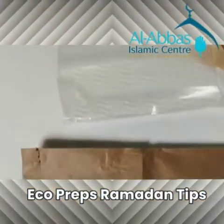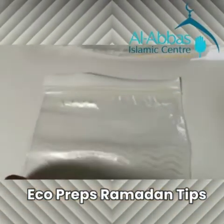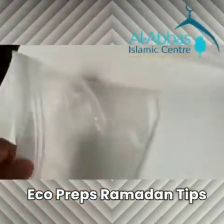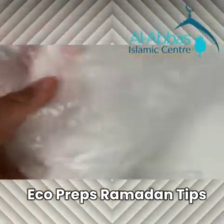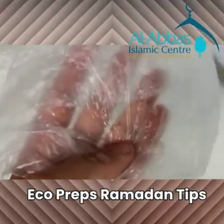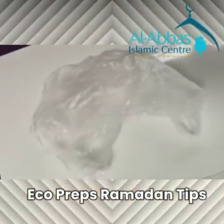If you really can't use any of those containers or a paper bag, and you need food bags, then go for food bags that are a bit thicker, that are resealable and reusable, so you can wash them again and again. Try and avoid these thin and flimsy food bags. I know they're really cheap, but you can use them once or twice at most and then they're going to end up in the bin polluting the environment.